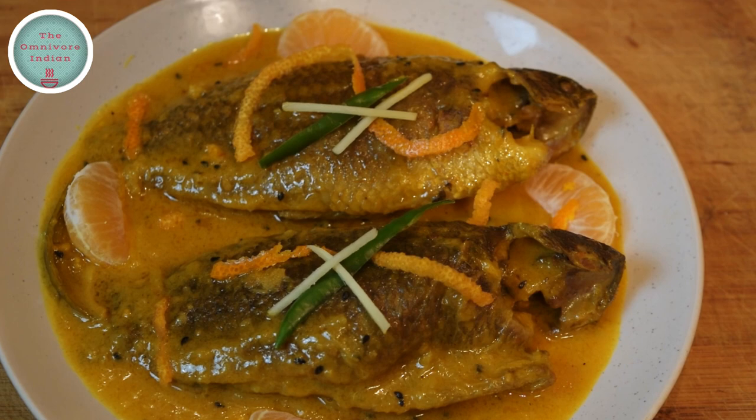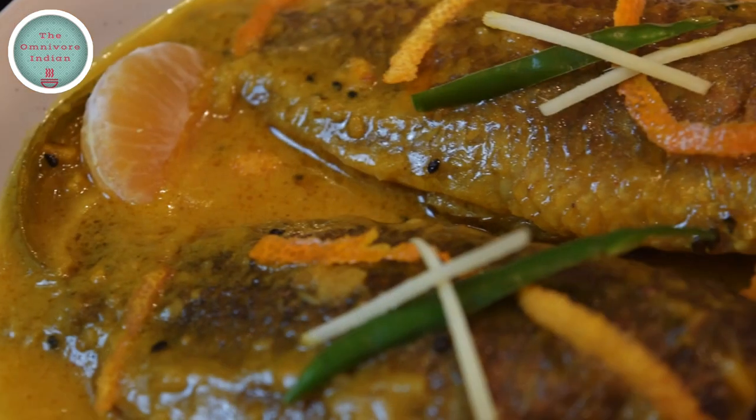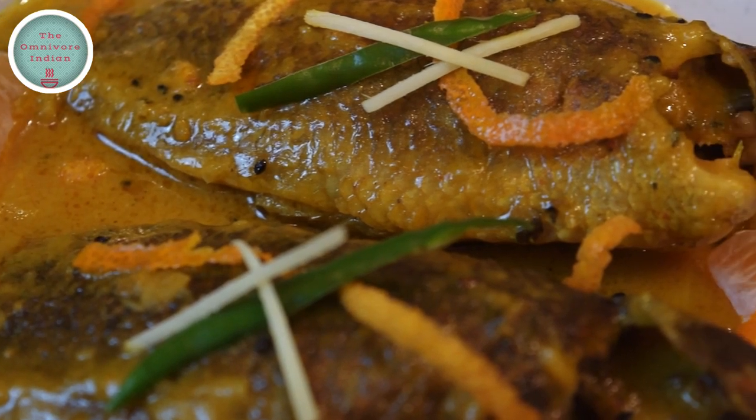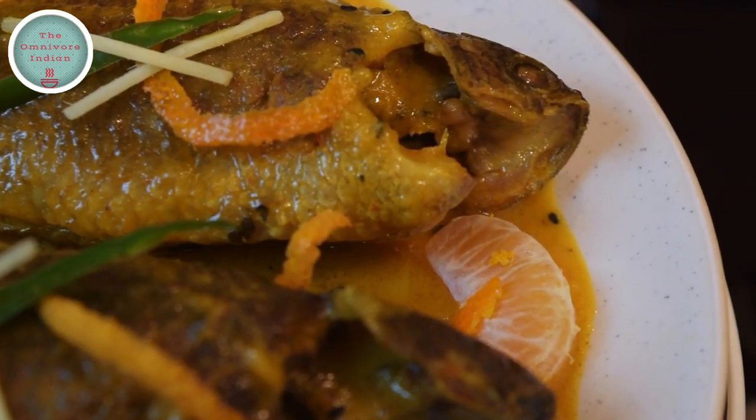Serve this citrusy flavorful koi curry with boiled rice. Check out my Bengali fish curry recipe playlist by clicking on the end screen and do subscribe for more. Enjoy!